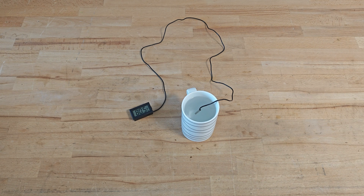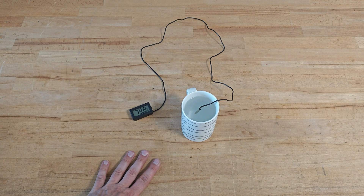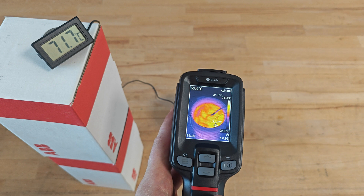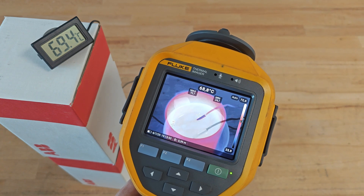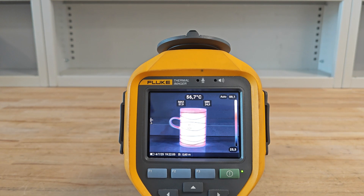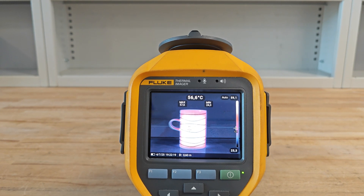Let's compare the images and readings from both cameras when looking at a hot cup of water. The readings from Guide and Fluke are more or less the same, both pretty equal with the thermometer reference. When viewing the same cup from a slightly bigger distance, there's a clear difference in image quality — which is perfectly normal since Fluke has a bigger infrared resolution.